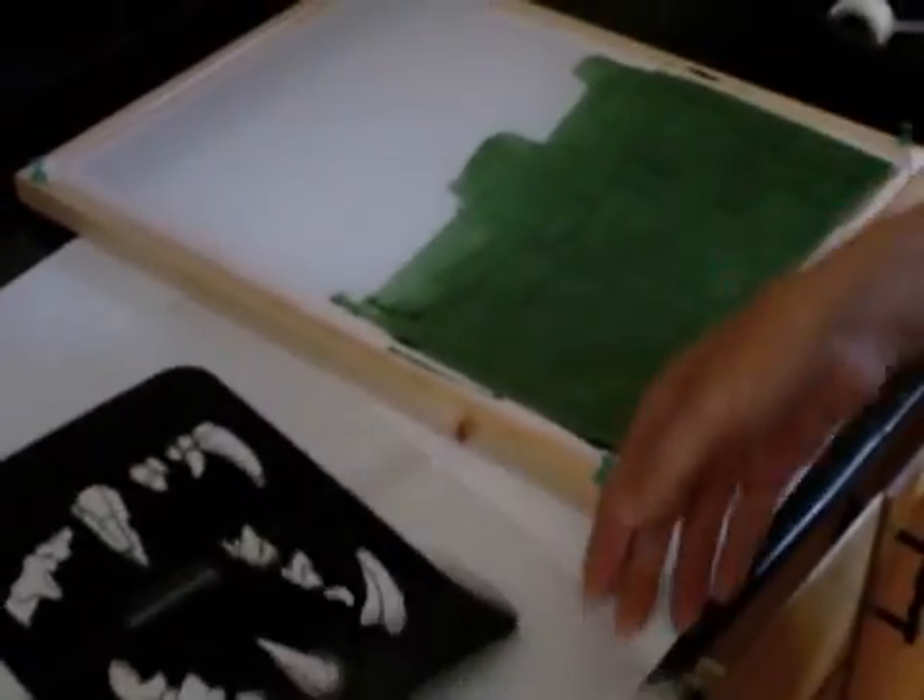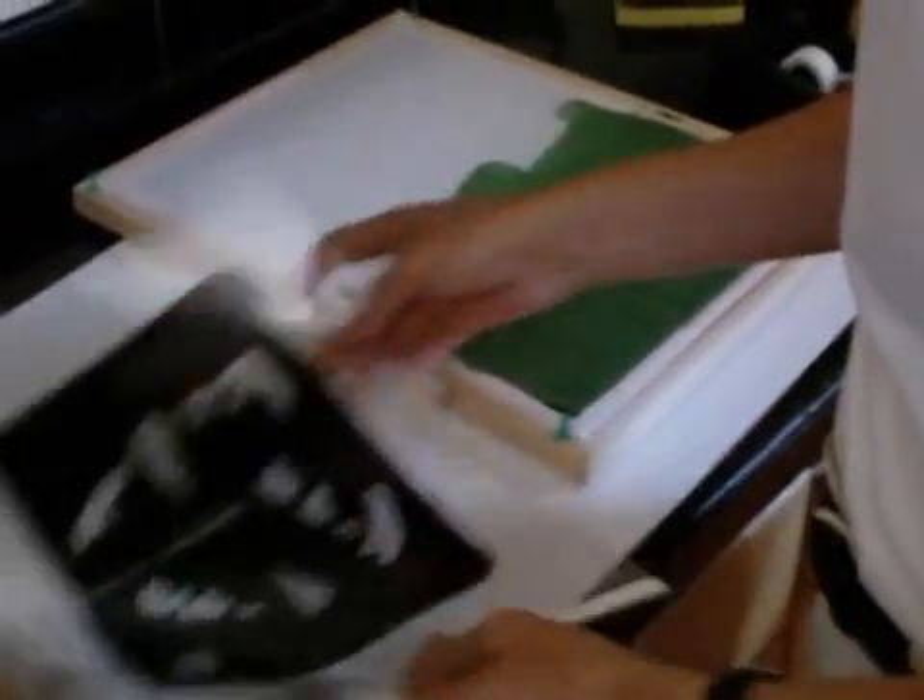I'm taking out the screen from the dark place where we left it to dry. This is our test exposure. We only covered half of this. We're not going to use this for screen printing — this is just for testing the exposure.